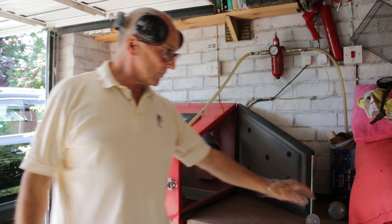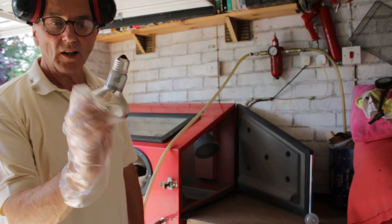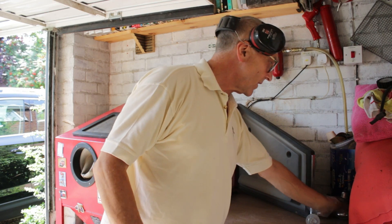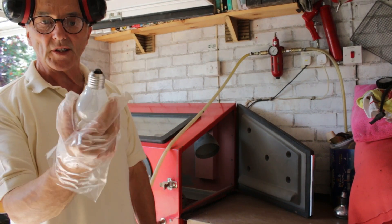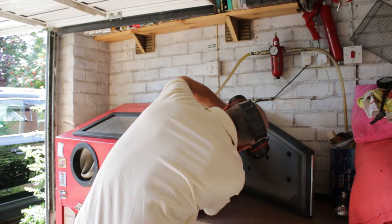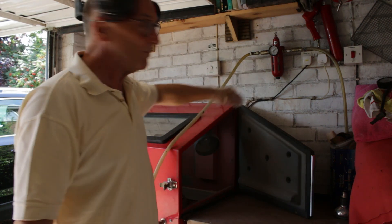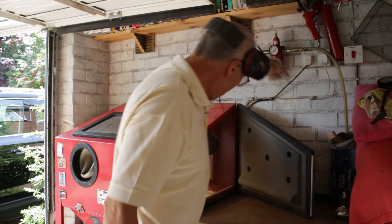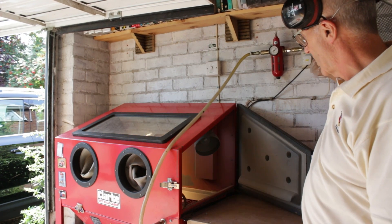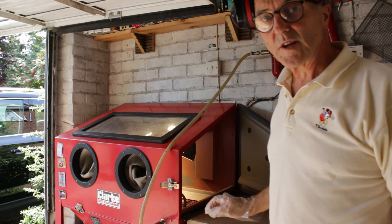While I was sandblasting, a bulb blew in my IKEA lamp. It's simplicity itself — you just get another screw-in bulb, screw it in, check it works, and everything's back to how it was.